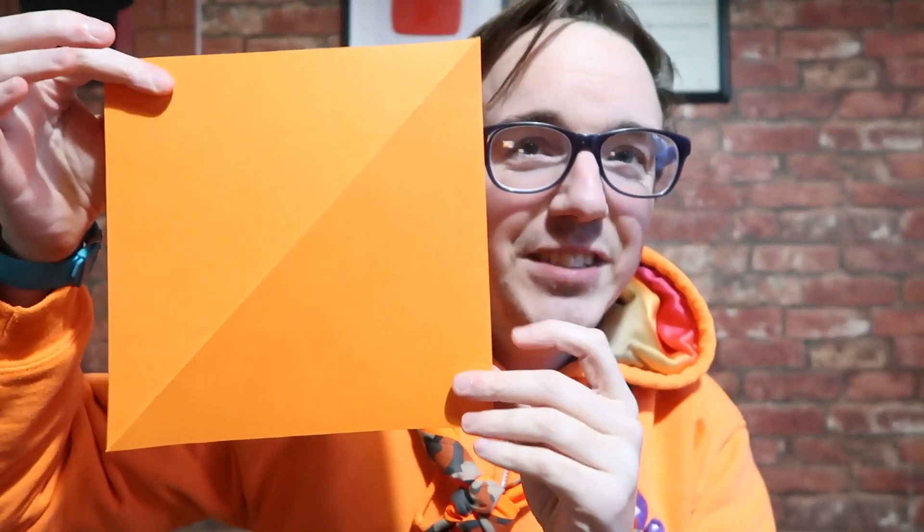What you want to do is get your bit of paper into a square, and then fold it down the middle so you've got a triangle — like most origami things start.